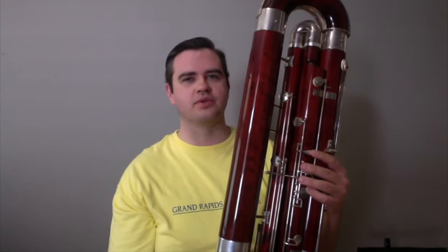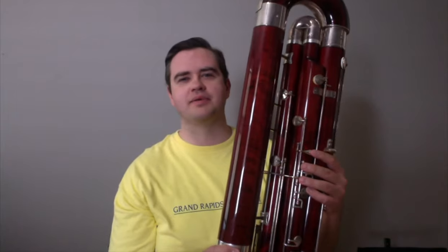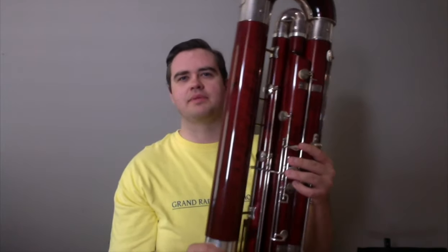Now, do you think that's going to make it higher or lower than the bassoon? Let me start at the top of my instrument's range and work my way down, and let's see what happens.